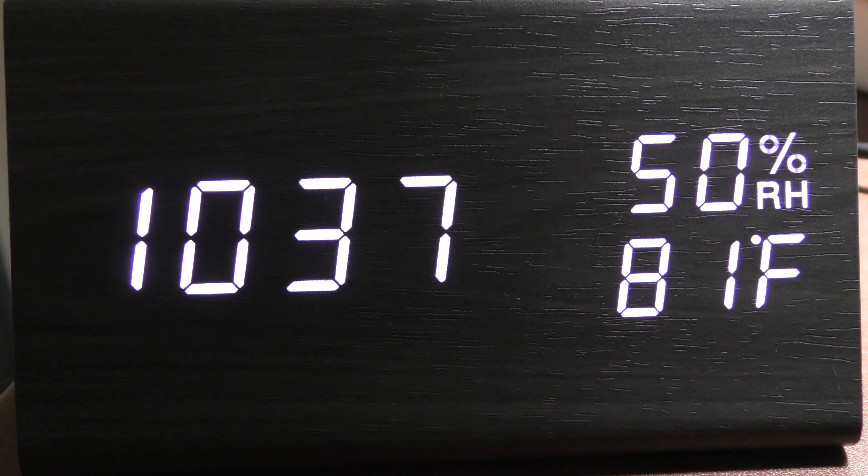You have your digital clock which can be set in 12 or 24 hour mode. On the right you see the relative humidity and the temperature below it.